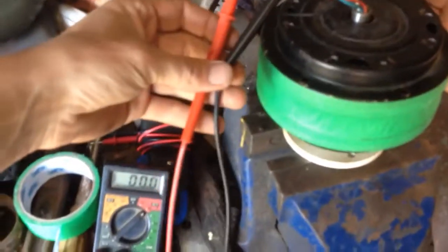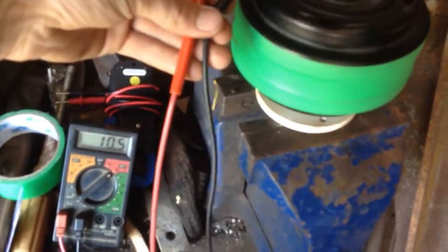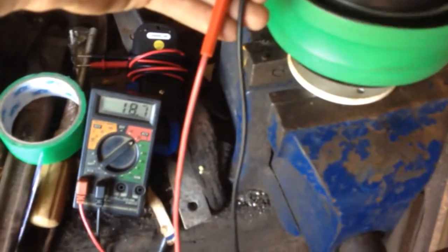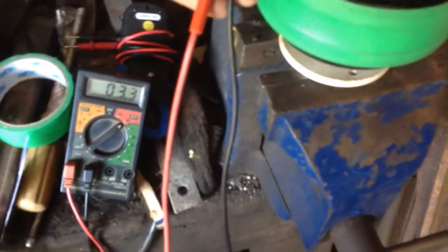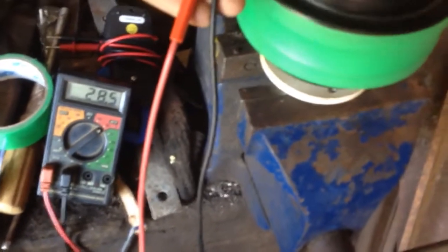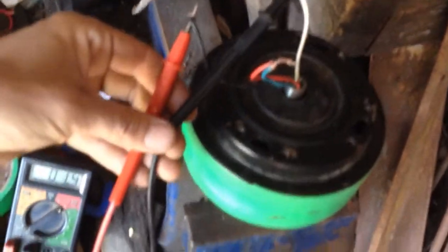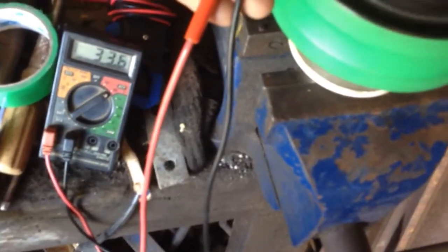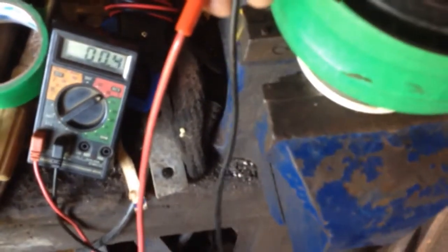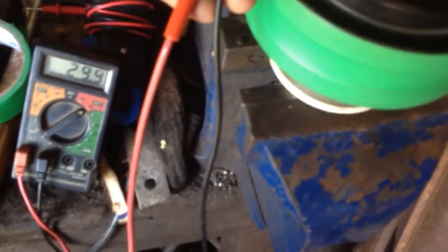I'll hold these wires up and use the spinner. 19 volts. 23 volts — spin it faster. 34 volts. 33 volts. 33 — oh I can spin it up to 50. You can't spin it better than that, try again. 41 — that was the best yet.